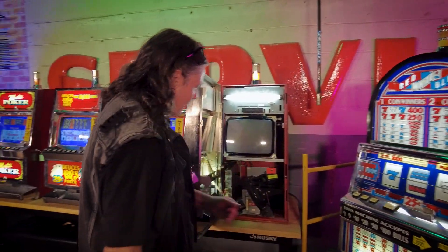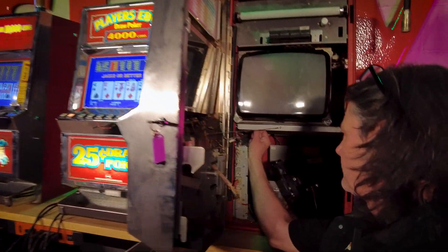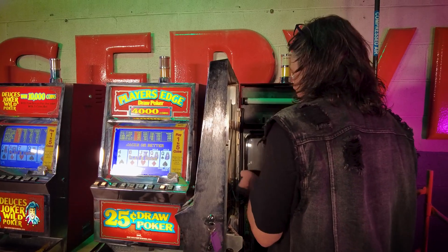So I'm going to open it up and power down. I'll disconnect the Molex connector from the bottom of the monitor, and then give it the old wiggle-jiggle treatment — this is going to lift right out.